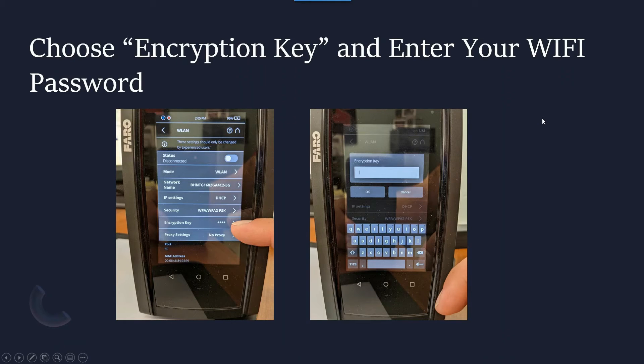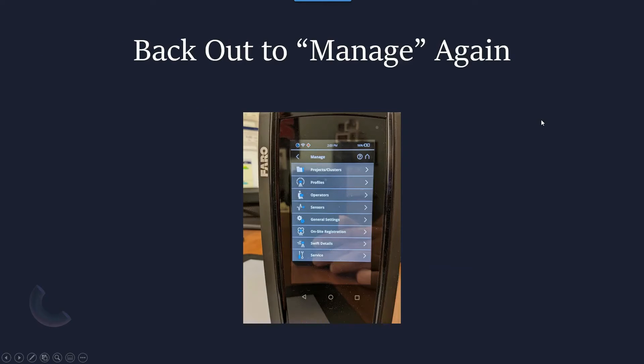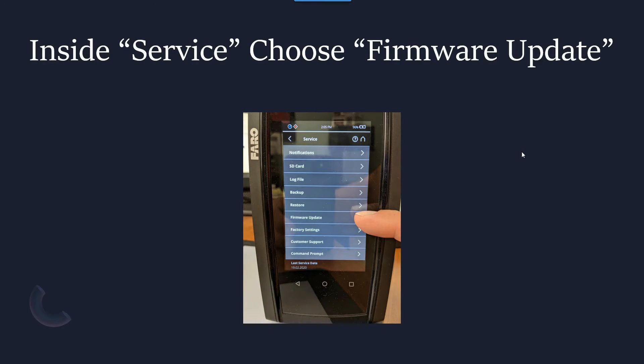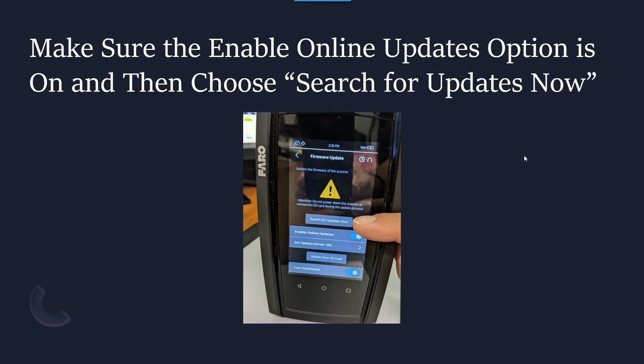At that point your scanner should be connected to the internet. We're going to back out to the Manage screen once again and then jump into the Service screen. Inside the Service screen you'll see the Firmware Update option, which we're going to press next. First we need to make sure the Enable Online Updates option is on, and then we simply choose Search for Updates — it will do everything from there.